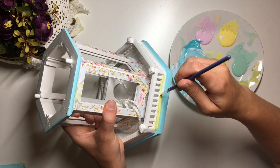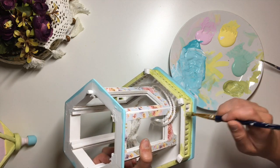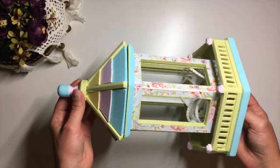Then I went back to the light green and applied it over the fencing and the inside bit. Here's what it looked like once I was done painting.